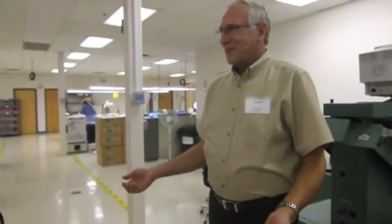Welcome, and I'm glad that you came over to Cortron. We're kind of excited about our new facility. We've been in business since 1969, and it is really a major step for us.